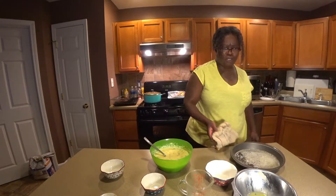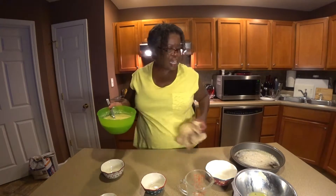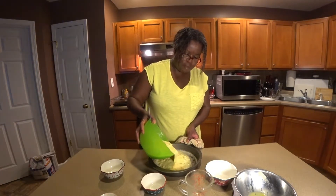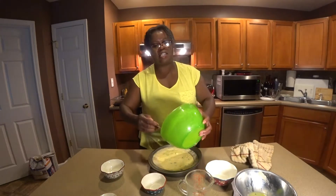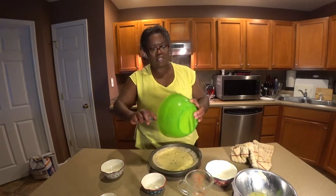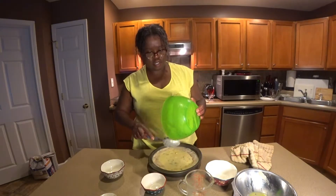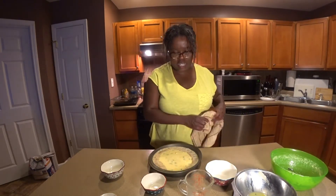I brown the butter a little before I put it in the pan, because you get that nice buttery crust. Let me pour the batter into this hot butter. And it bubbles up around the edges like that. I love that part when it comes out the oven. Get all of this in here.